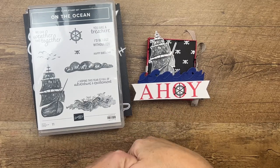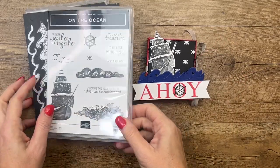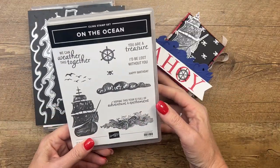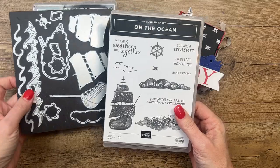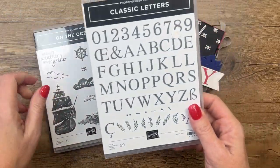Hey everybody, Erica Sirwin here from Pink Buckaroo Designs. I've got a really fun treat box for you. It features the On the Ocean bundle from the 2023 Stampin' Up! Spring catalog, and I have created the Ahoy using our new classic letter stamp set.